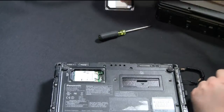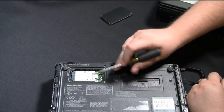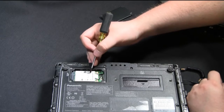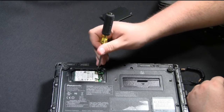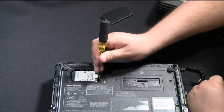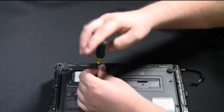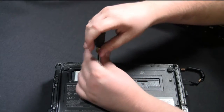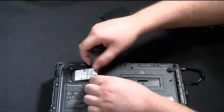Then just lift the plate up and on the inside you'll see that if you have a wireless WAN card in here already, it'll be right here. You'll have a black cable going onto the main connector and a green cable going into the auxiliary connector. If you already have a card in, just go ahead and remove those cables and take the two screws out that hold the card in place, and then the card will lift up at an angle and pull out.